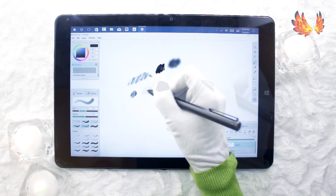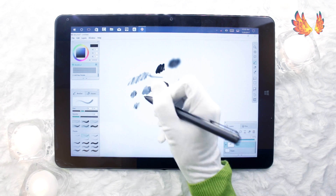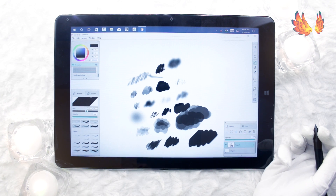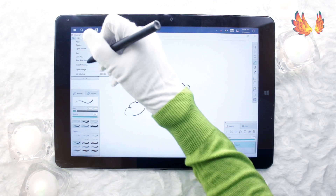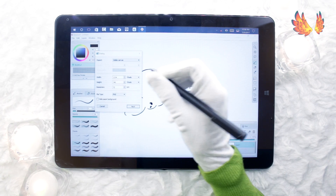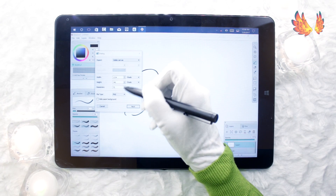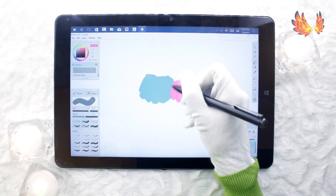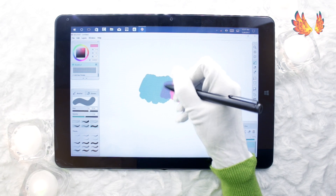Despite the program being so basic, I absolutely love how the flow of ink feels on here. I can totally imagine myself doing final line art on this program and then exporting as a PSD file to finish off colouring in another program. Mischief doesn't really have a blend brush or a watercolour brush, so it's more suited to line art and solid colouring.